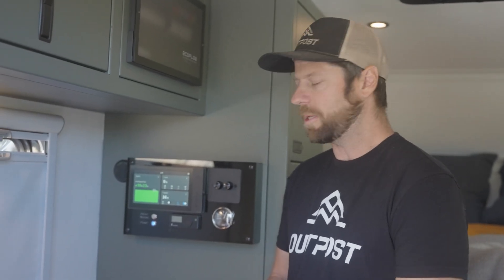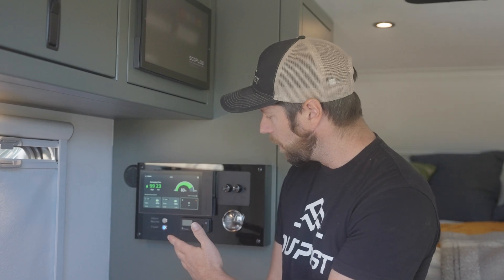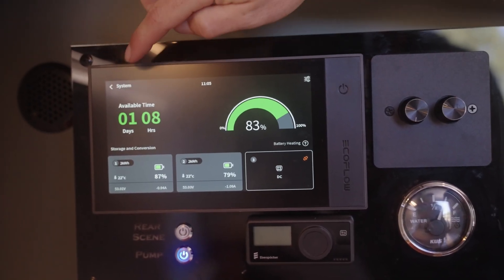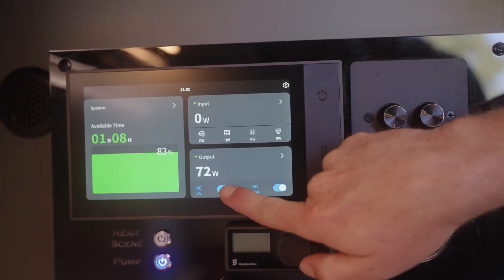The EcoFlow power system can be controlled and monitored from this very elegant and user-friendly touchscreen interface. Here we can monitor the state of charge of our battery system as well as any of our current power consumption and power production from our power inputs.